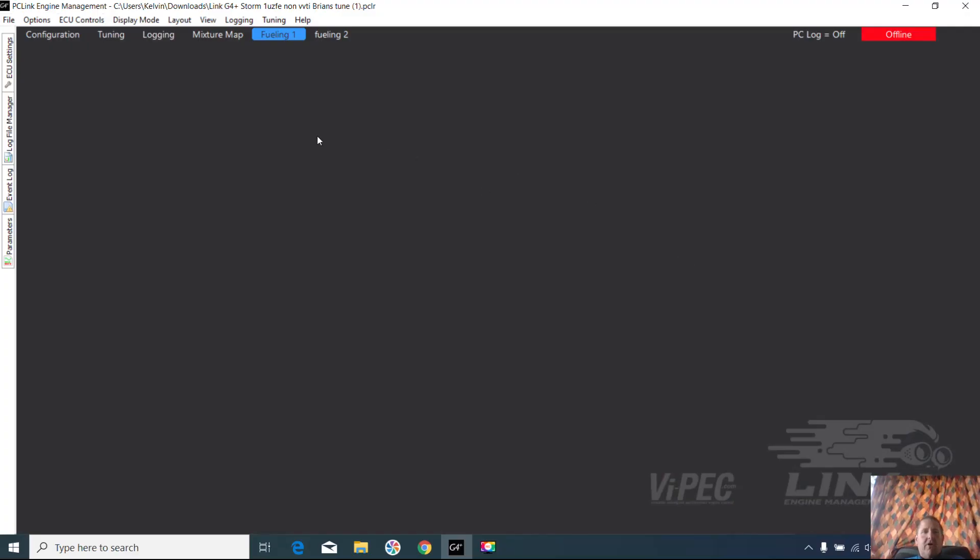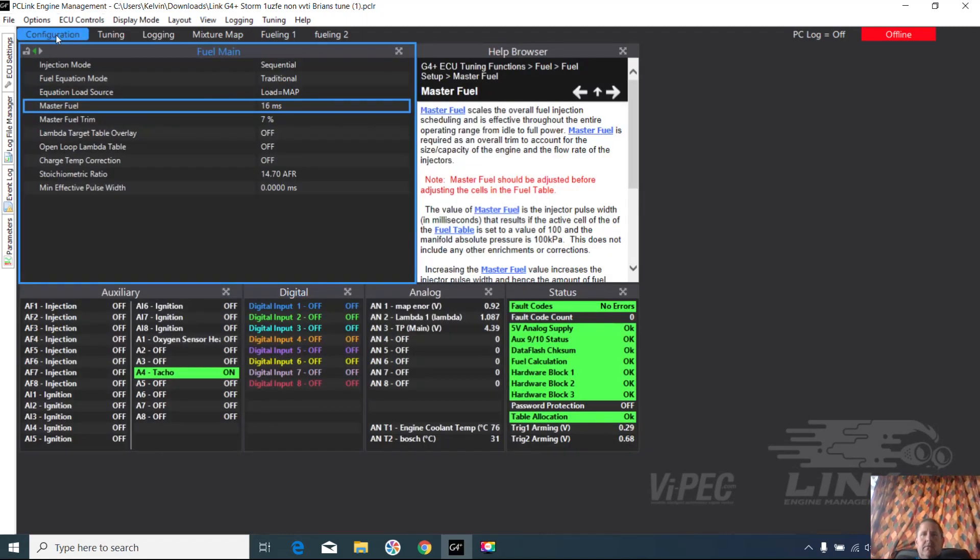I've got the Link software open and the tuning map loaded — this is the most recent tuning map. Say we want to have a look at the changes we've made to a map, or the differences between your mate's tune and your tune, we can use the compare function to have a bit of a look.